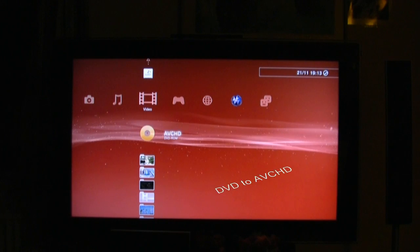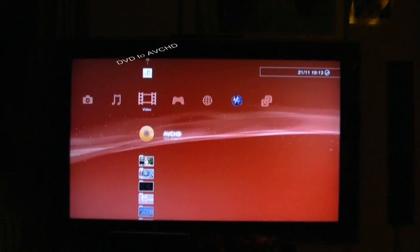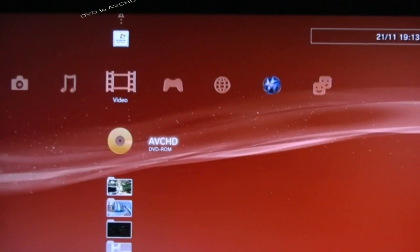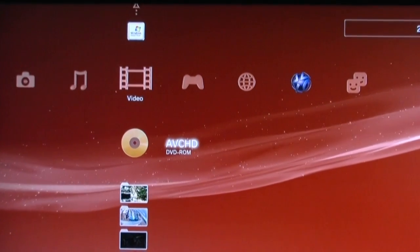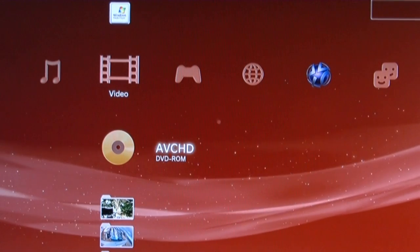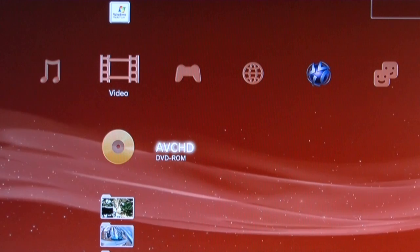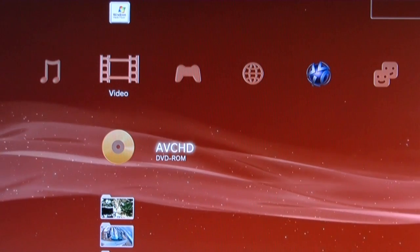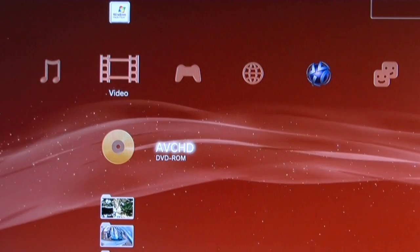This is the startup screen of PlayStation, and as you can see here, there is an AVCHD disc loaded inside. This AVCHD disc is a double-layer DVD which is made as an AVCHD.